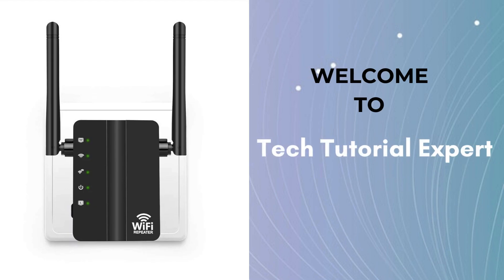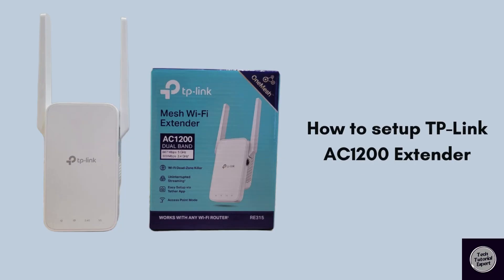Welcome back to Tech Tutorial Expert, your one and only platform for comprehensive setup guides and troubleshooting setup issues. If you're having trouble, come to our channel where you'll find great and informative videos. In this video we will discuss the TP-Link AC-1200 extender setup.